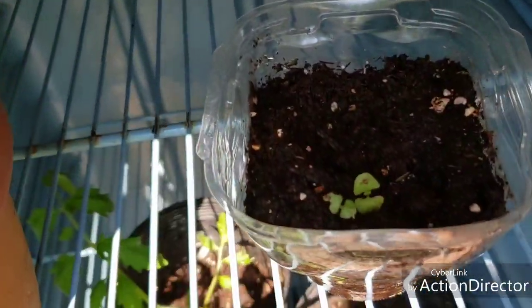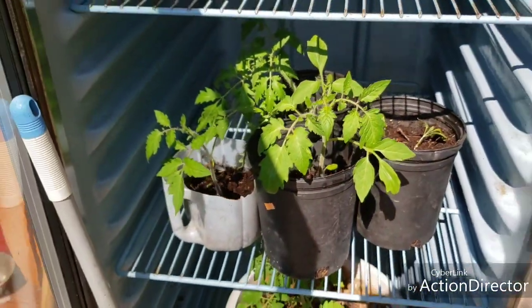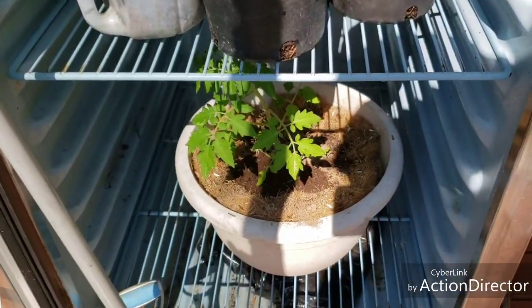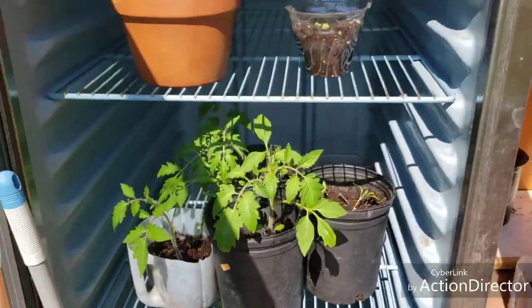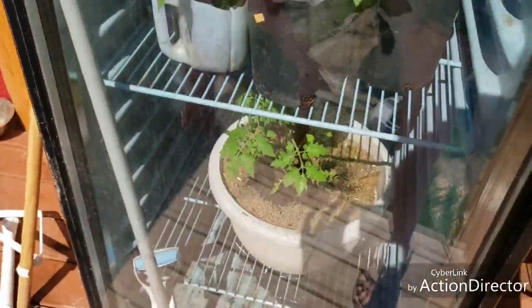This is my basil. It's just getting started. It's hot in here. Tomatoes — those are in the fridge with the door propped open, of course. Those stay pretty warm in there.